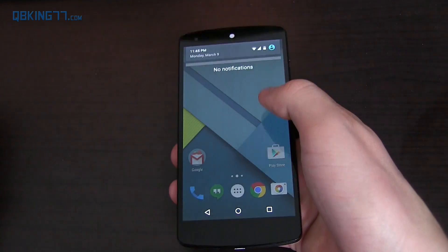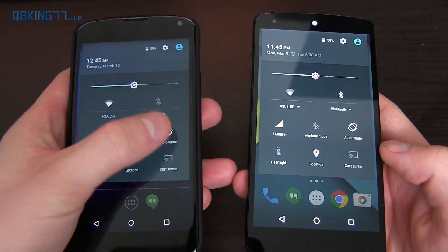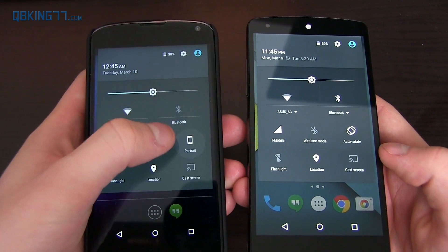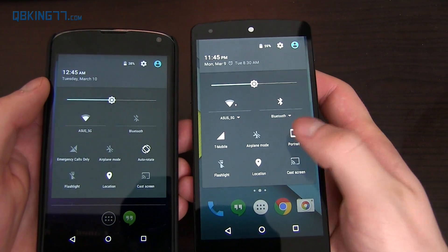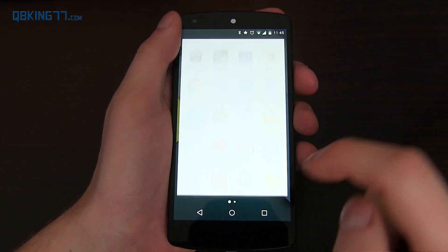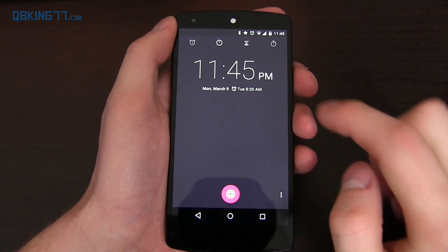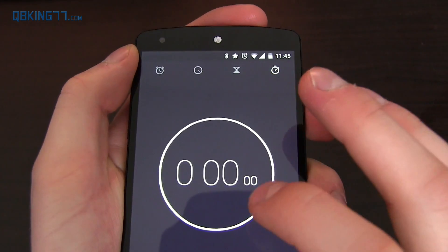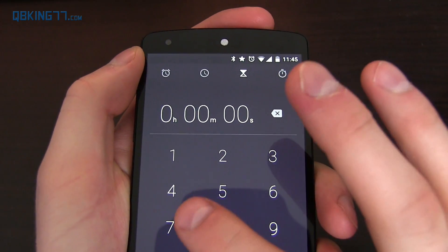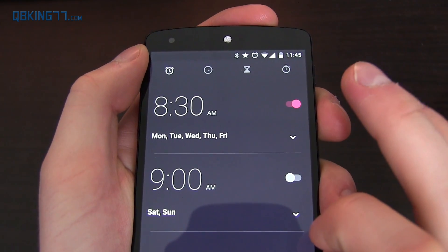One very minor update in the quick settings: in comparison, on Android 5.0 when you press auto-rotate, that's the animation. On Android 5.1, it has a little spinning animation. Another little animation that's been updated is within the clock application — when you swipe between sections, there are subtle animations up top. Very subtle, but just nice little added animations to Lollipop.